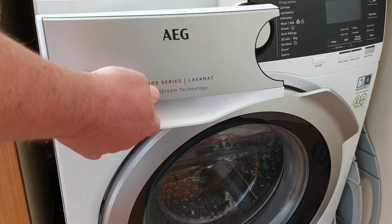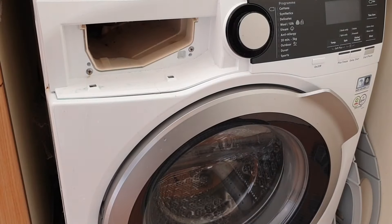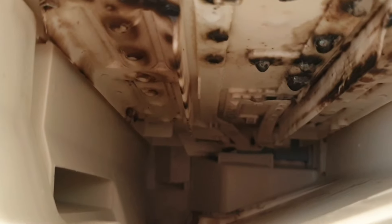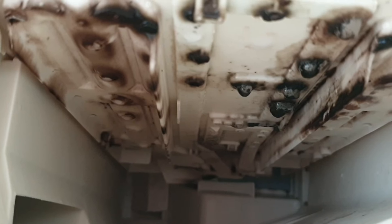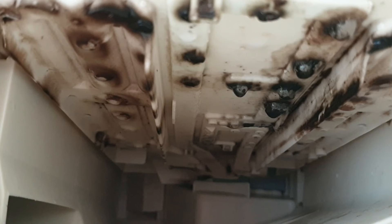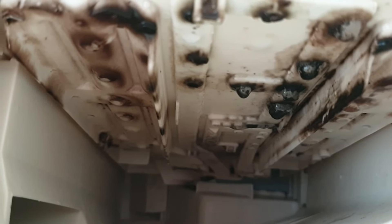So to find the real problem we need to take the detergent drawer out again. If we look up at the roof of the drawer cavity you can see there are blobs of black mold. The problem is that the mold is concentrated where the water inlets are — this is where the water comes into the dispenser to wash out the fabric softener. These ports need unblocking to allow the water to flow again.